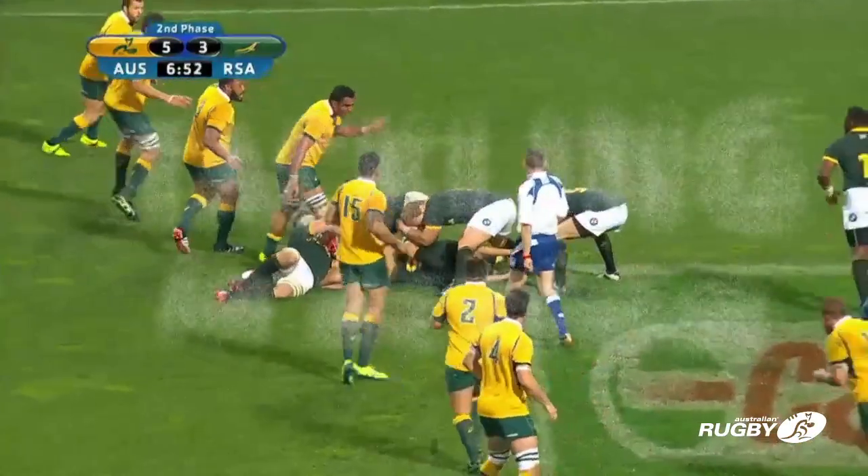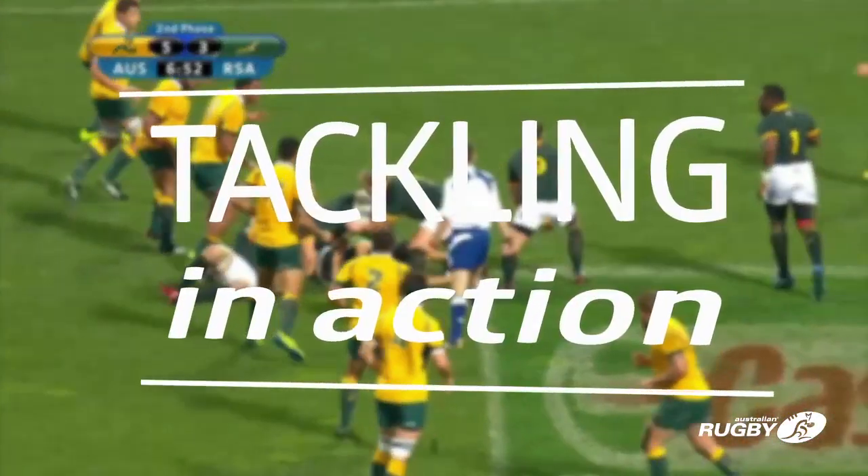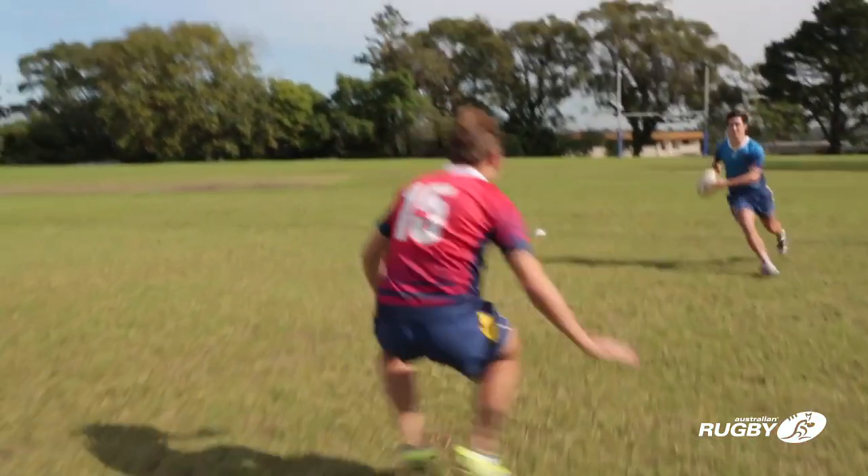Tackling is a fundamental skill in rugby. The tackle accounts for the highest number of injuries in the game, so correct technique is essential.